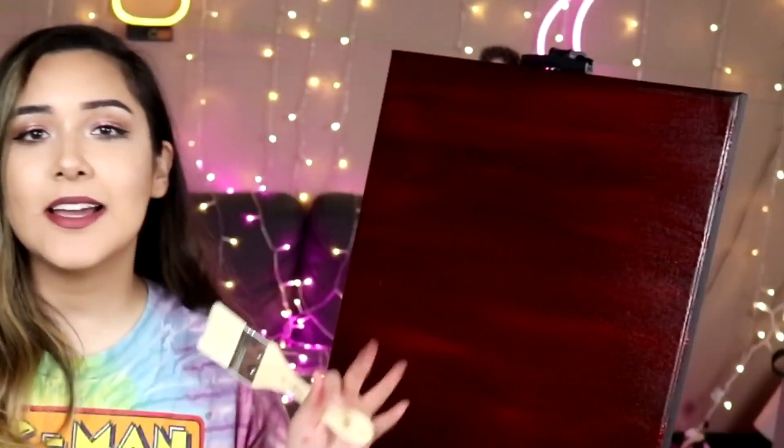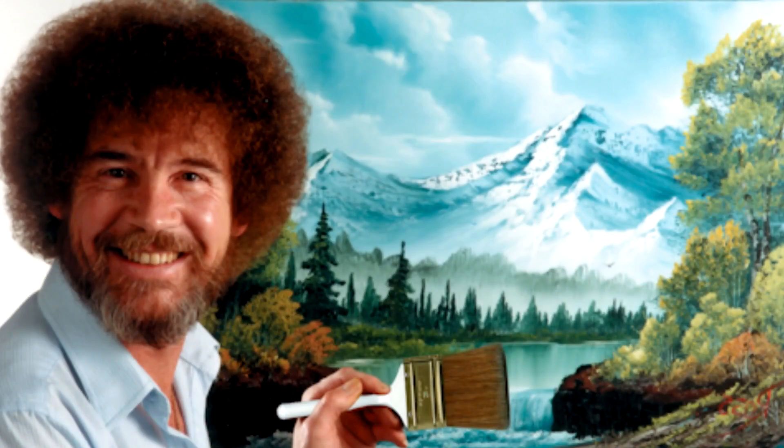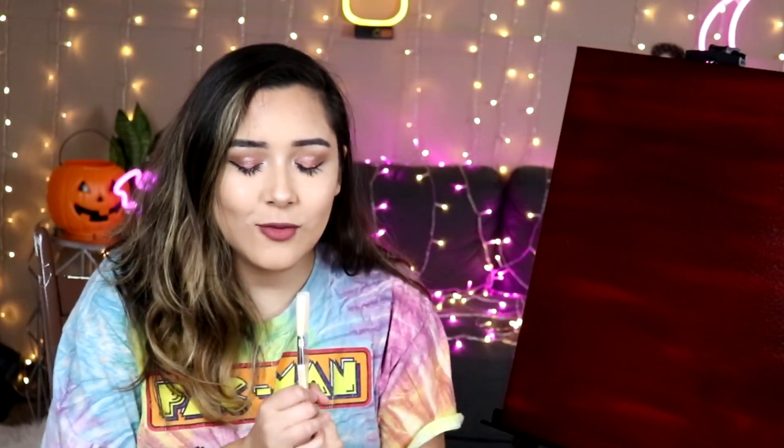Hey, what's up? How's it going? I got the prepped canvas going. I got the baggy shirt on. I think we all know what time of year it is. It's time to follow another tutorial from our art god, lord, and savior, Bob Ross. Oh holy one, I could only hope to be as good at art as you are someday.